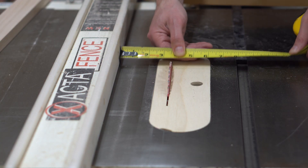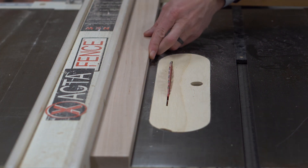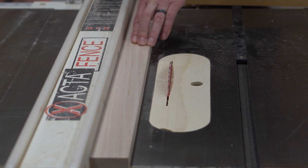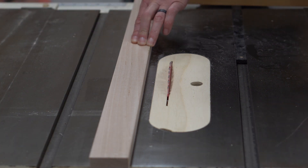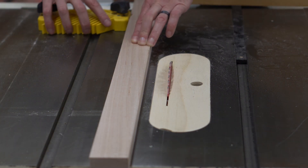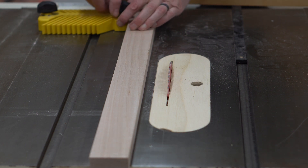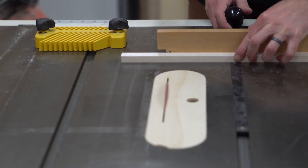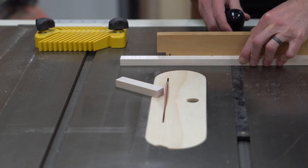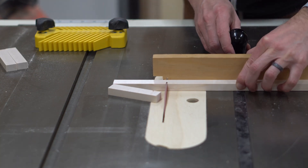To cut the pins to length, I first set my table saw fence to three and a half inches. Then I hold the board up against the fence and slide the fence out of the way. I then use that board's position to locate the side of my magnetic feather board. This will serve as a positive stop for each cut and ensure I safely cut identical parts. Alternatively, you could clamp a spacer block to your rip fence. Whatever technique you use, make sure you don't have the work piece in contact with the rip fence when you're cross-cutting with the miter gauge.